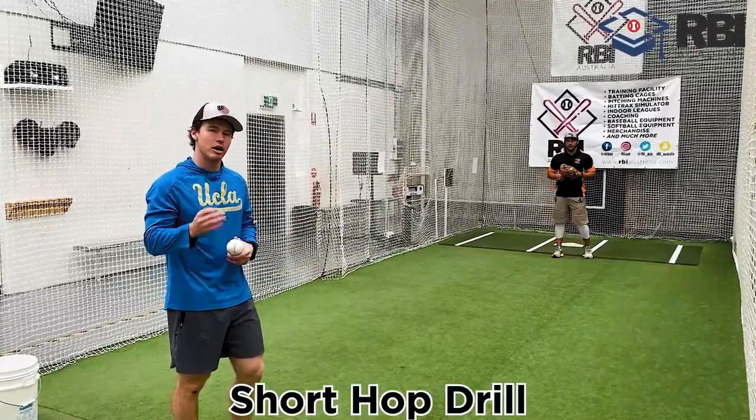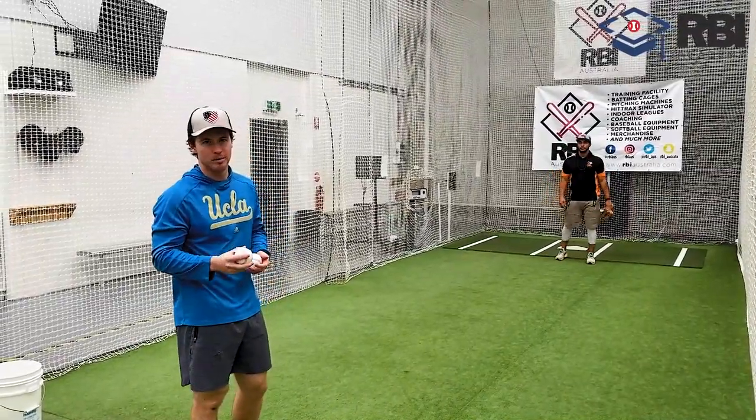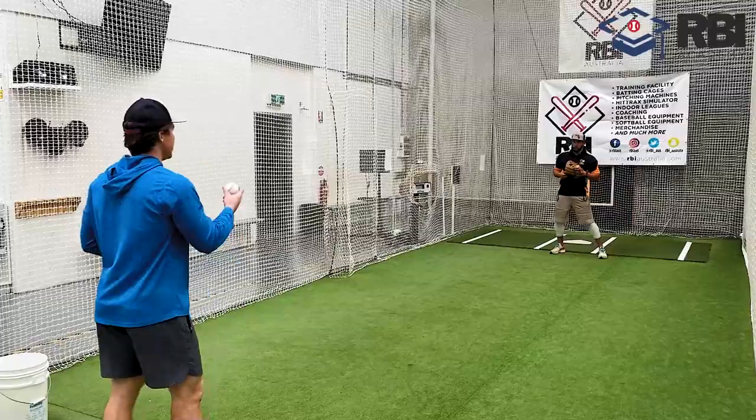I want to talk to you guys a little bit about field and drill as a variability of the short hop drill. Now I'm gonna stand a little bit further away from him. I'm gonna toss these balls with a little bit of arc, and he's gonna make it into a short hop. So here we go.